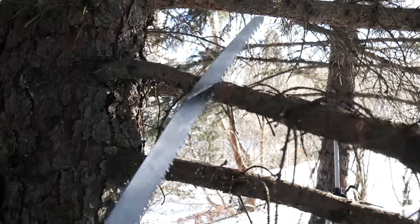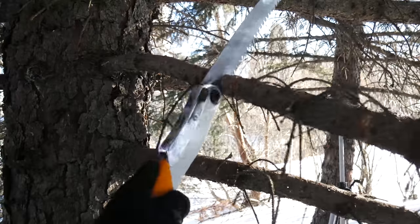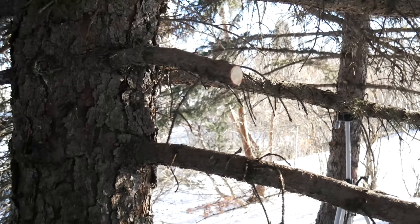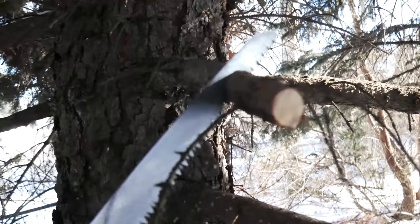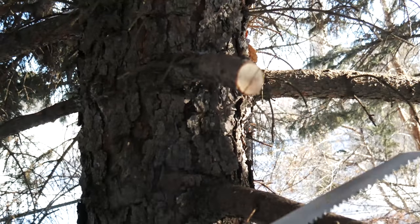What makes this unique versus something like the Bako is this is a pull-stroke cut — it doesn't cut on the push, only on the pull. So there's a little bit of a learning curve where you get some binding and bending until you get it. And I tell you, the comparison is completely — I mean, obviously a different size — but it's just night and day.